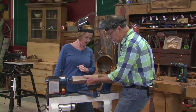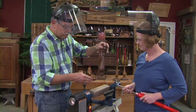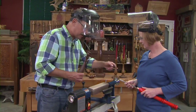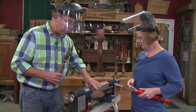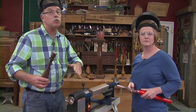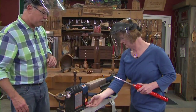The grain is running this way, so it's mounted between the drive spur and the live ball bearing center. The tool rest is locked so the cutting edge of the rougher is right on the center of this billet. The square edges are on there — on small work pieces we leave them; on bigger pieces we knock those edges off. Now let's see it happen at 810 RPM.